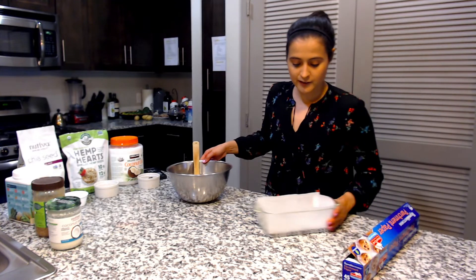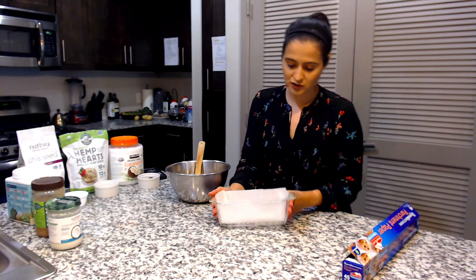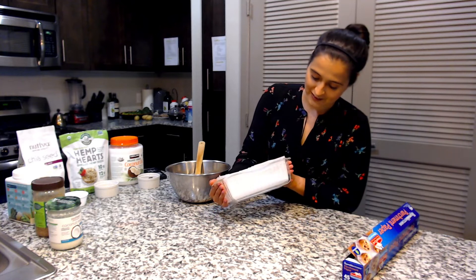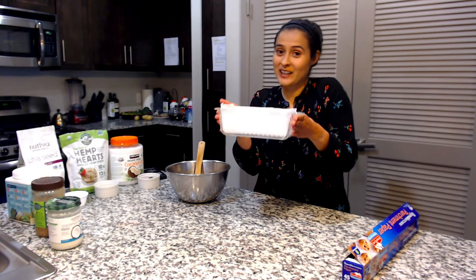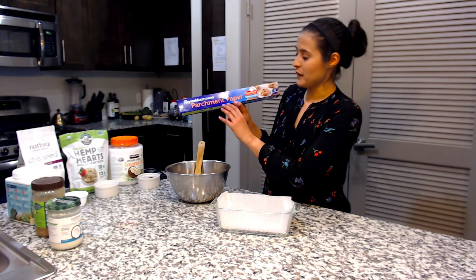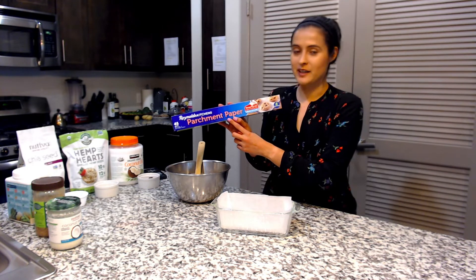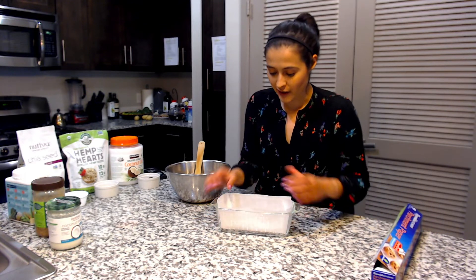I prepare my tray where I'm going to put this. It's actually a bread pan. And I usually use this parchment paper — I'm letting you know about this because I didn't know about it for the longest time and it's been really useful for me in baking. So I already have it all ready, you can see.